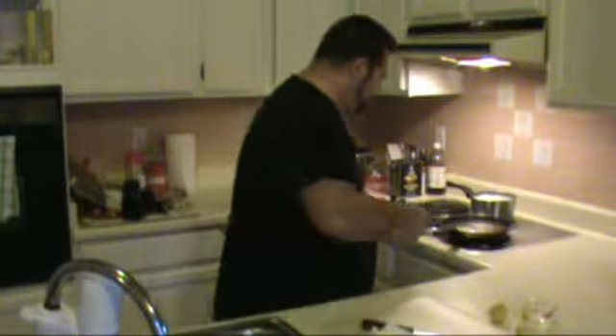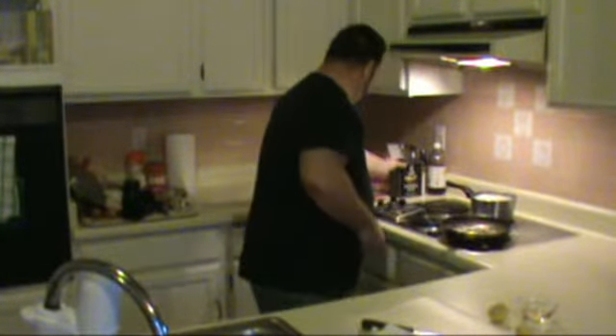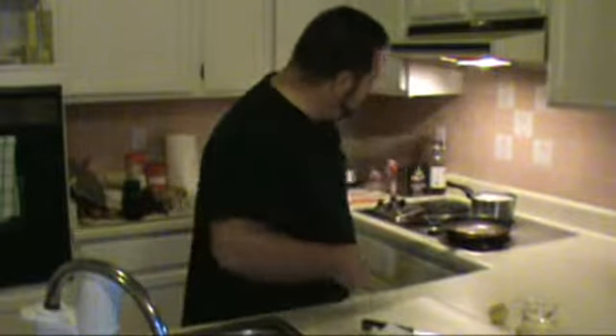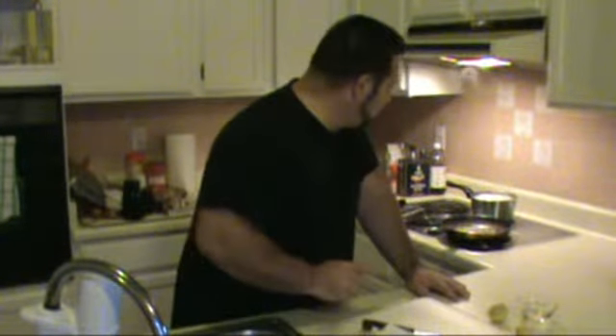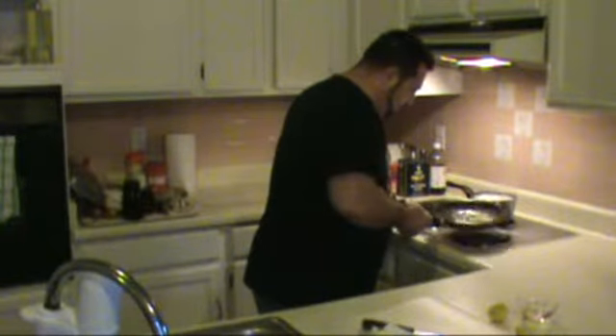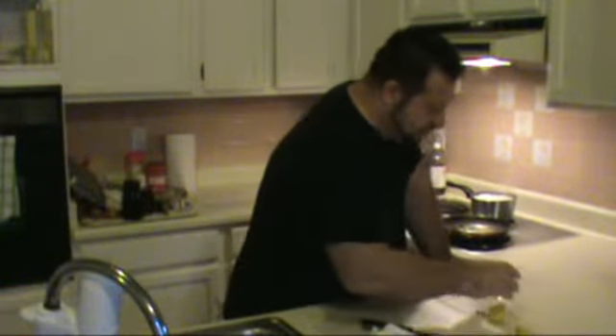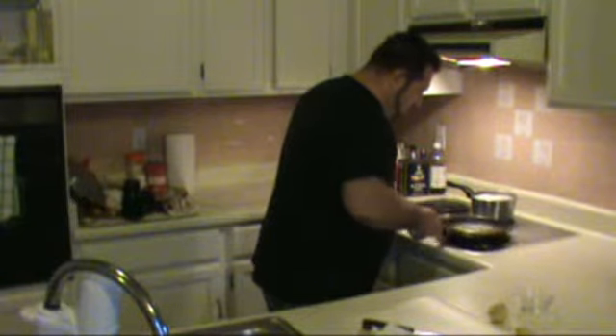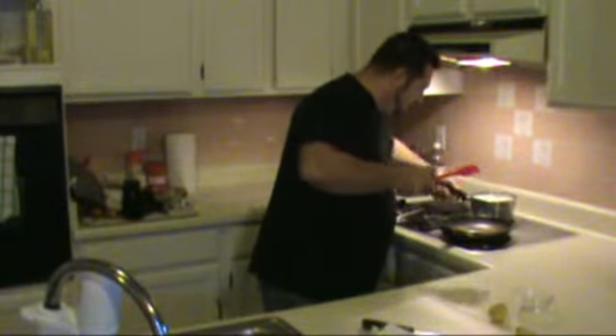I'm going to go easy on the salt because the capers are in a salted brine, and add a little bit of pepper. There's our timer — nine minutes have elapsed on the pasta. So in all sincerity this is about a 10–15 minute meal tops. I'm going to put in our white wine, stir that all together and get that going, and empty out the water from our pasta.